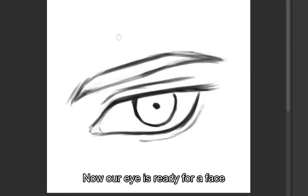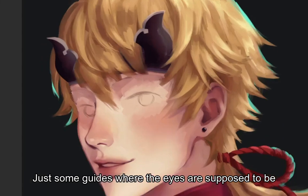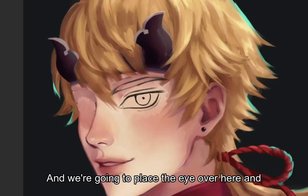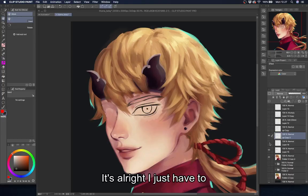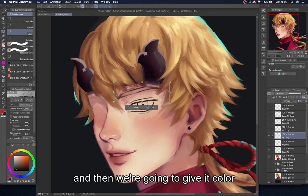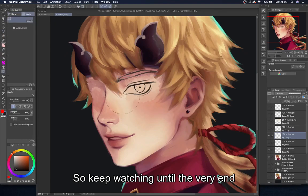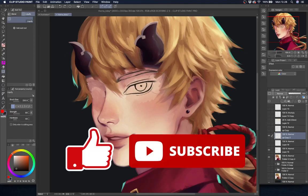Now our eye is ready for a face. Here we have a face with no eyes on it, just some guides of where the eyes are supposed to be. We're going to place the eye over here — and oh, that's terrifying. It's alright, I just have to make a few adjustments and then we're going to give it color and it will be all beautiful. So keep watching till the very end, and don't forget to like and subscribe to my channel.